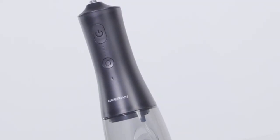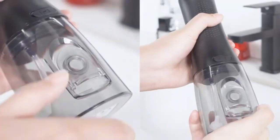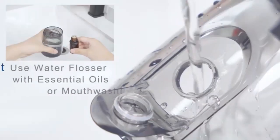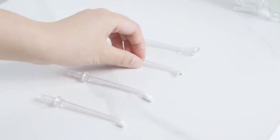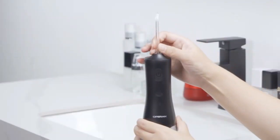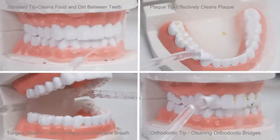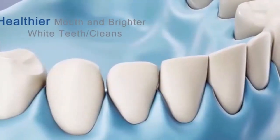Experience a deeper clean with the Philips Sonicare Power Flosser 3000s. Its advanced technology targets hard-to-reach areas, removing plaque and improving gum health effortlessly. With customizable pressure settings and a sleek design, it's perfect for daily use. Upgrade your oral care routine with this powerful, easy-to-use flosser.